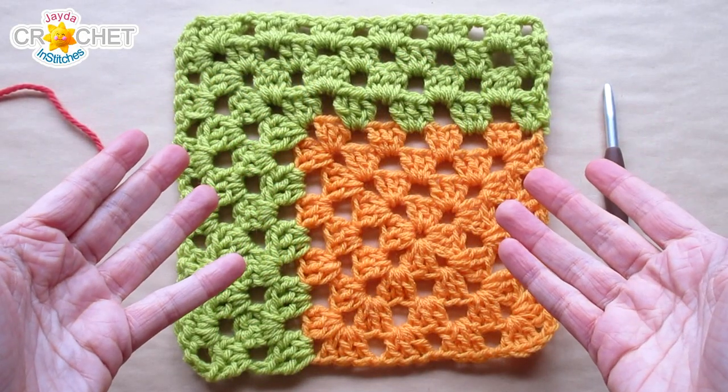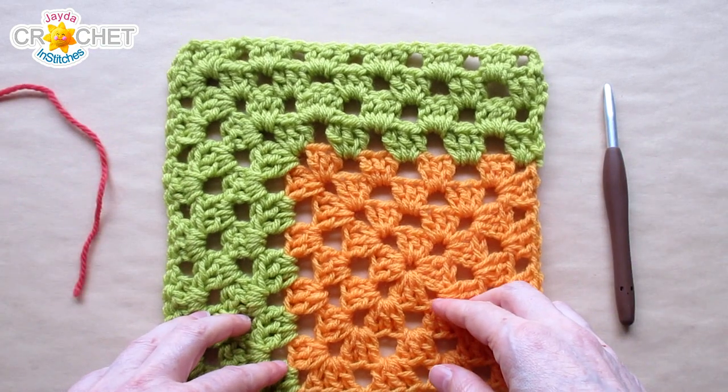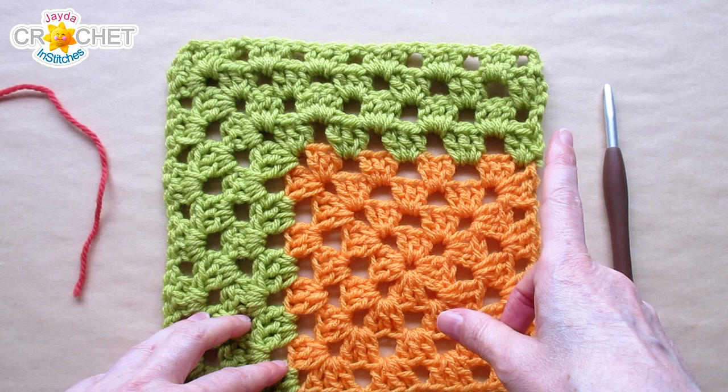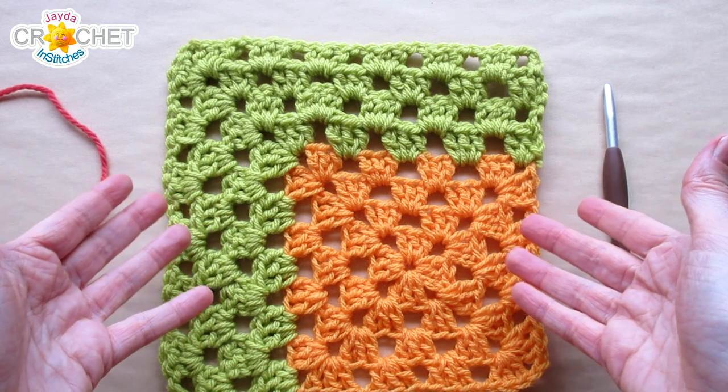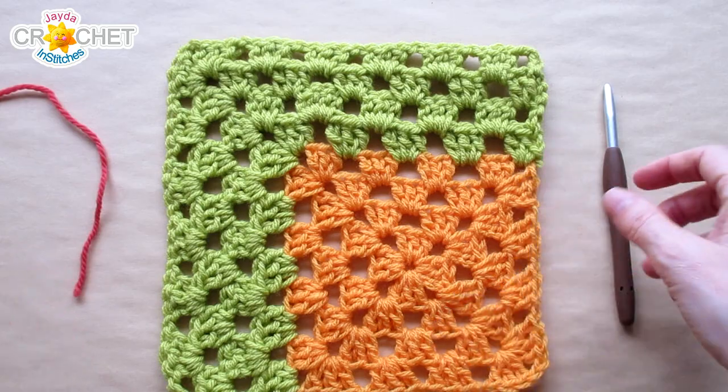Hi everyone! Welcome to the Jada and Stitches Show. I've got a quick tip for you today. If you're joining your yarn with a new color and you're using the double crochet stitch like I am here with this extra-large mitered granny square, this is how you can join your yarn with a double crochet.